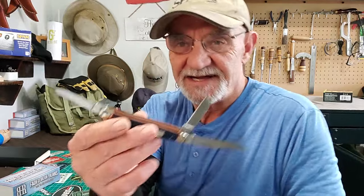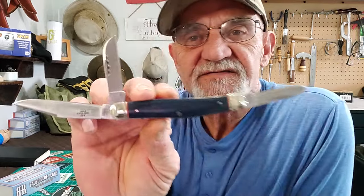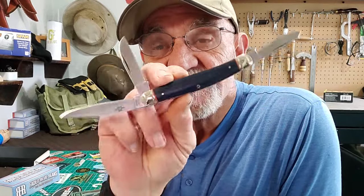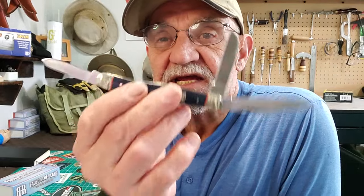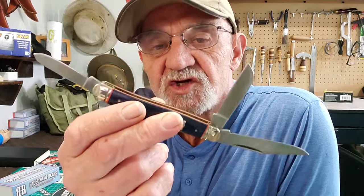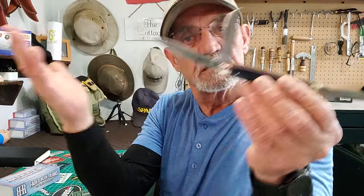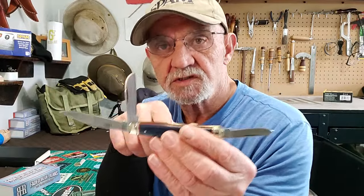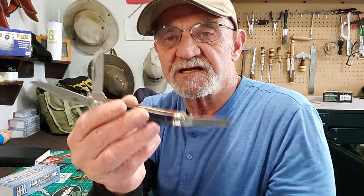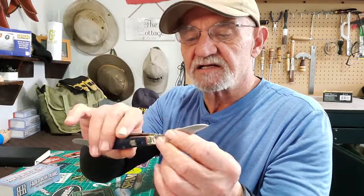Just like all stockmans, it has particular blades — you can see them right there. If you're thinking whittling, this is a great style of traditional knife for whittling. It's got everything you need — three great blades to do all the whittling you want, and like I said, it's a good size.